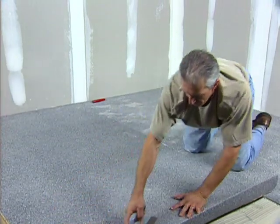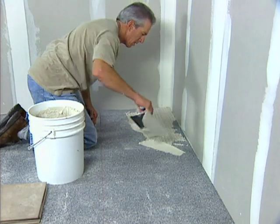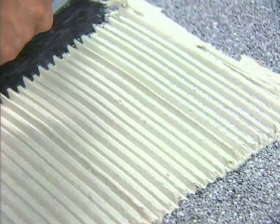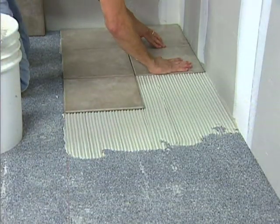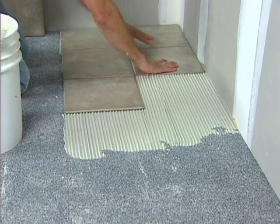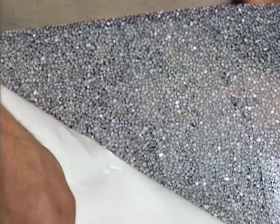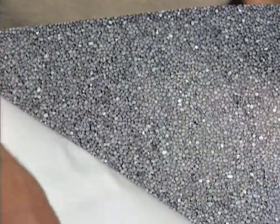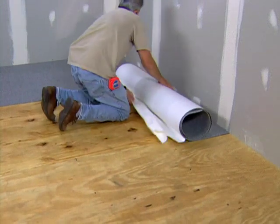Once EZ-MAT is installed, you are ready to begin setting tile using the same polymer-modified mortar. The material was designed so that the mortar locks into the mat, forming a strong bond throughout the system that will withstand repeated stress while maintaining its strength. To further save valuable labor costs, EZ-MAT has also offered a peel-and-stick version, which will significantly reduce downtime, allowing for immediate installation of the tile or stone.